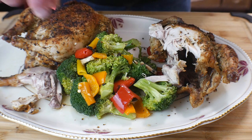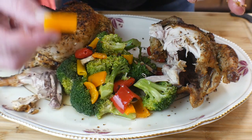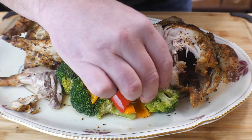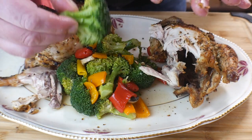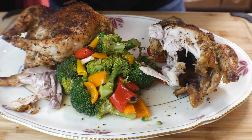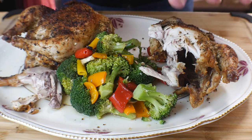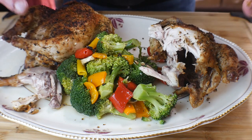So good! And with the vegetables — the bell peppers, broccoli — it's not overdone, just a little crunch to it, perfect. This is amazing — excuse my chomping — this is delicious!